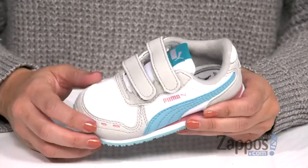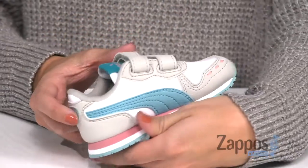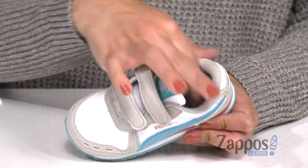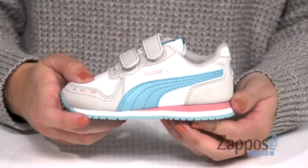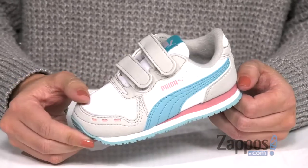These great little sneakers are made with a nylon mesh upper that has faux suede overlays. I really like the colors throughout. It's easy to put on — you've got two adjustable hook-and-loop straps. Nice and cozy on the inside with some padding in the footbed. The midsole is really cool because it's got a couple different colors and good shock absorption. And the bottom is a grippy rubber outsole.